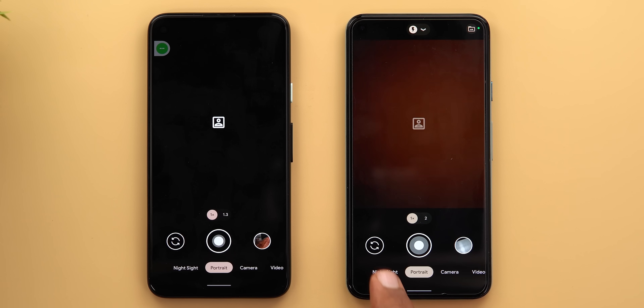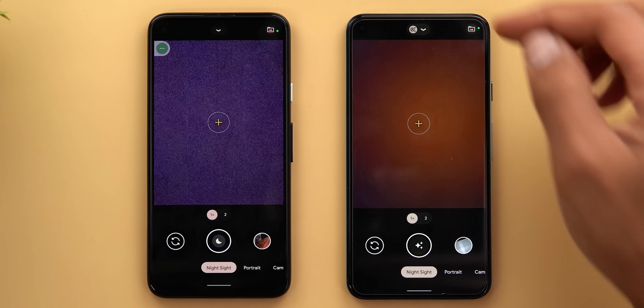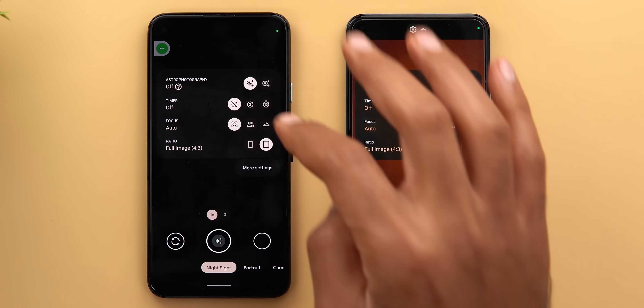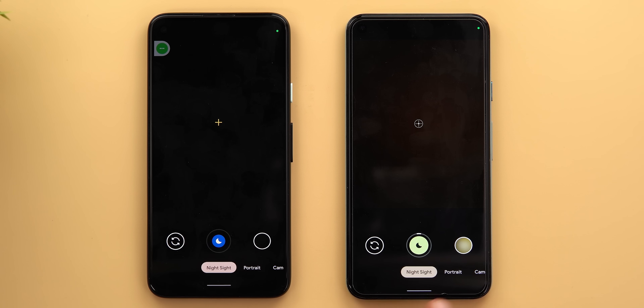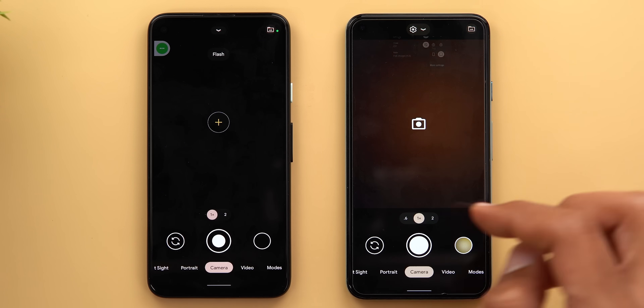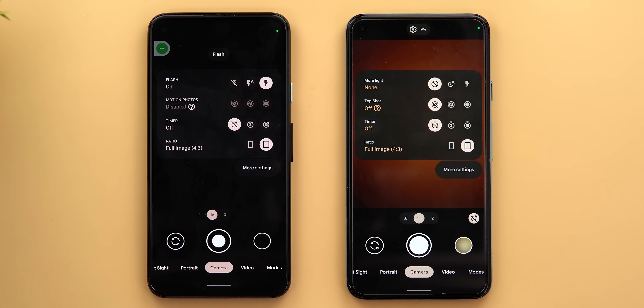Portrait mode works exactly the same, but in Night Sight, once the astrophotography feature gets activated you'll see its icon at the top. In the normal Night Sight mode, when you hit the shutter key it will turn green instead of blue like before. Also under the normal camera mode, when you expand your settings menu, Motion Photos is now called Top Shot.